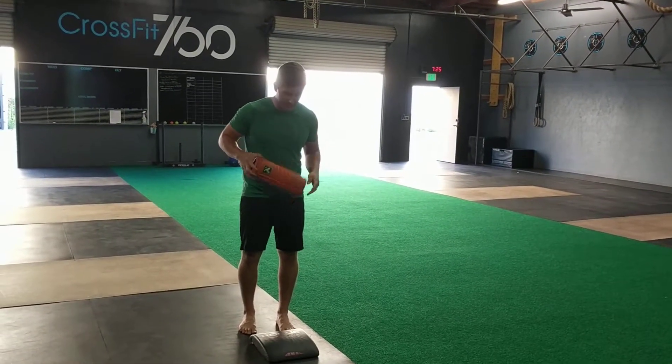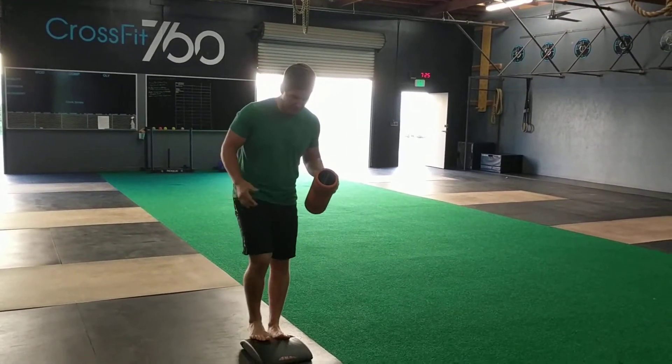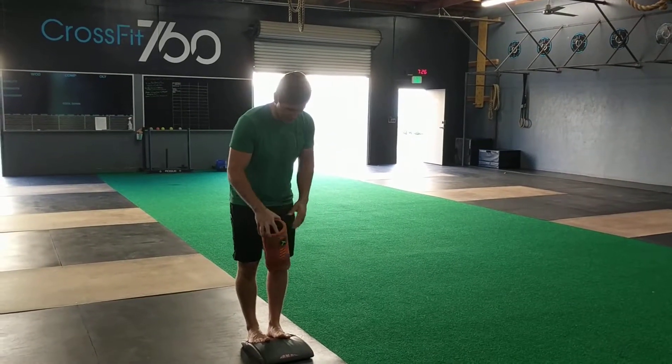All you'll need for this is an ab mat and a foam roller. You can use anything that you can prop your feet on, and anything like a pillow that you can squeeze between your knees.